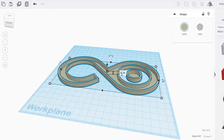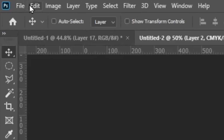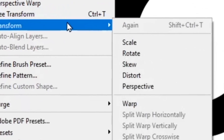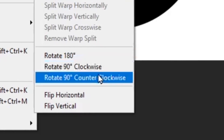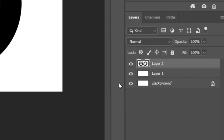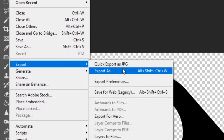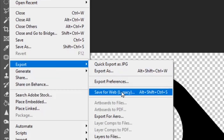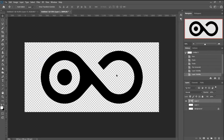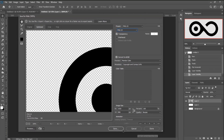I'll go over this quickly for those that don't know how to make a 2D logo into a hollow 3D shape. I just brought the vector into Photoshop, hit Edit > Transform and flipped it horizontally since we'll be printing it upside down and it will mirror it. Then I turned off the background layers and exported it via File > Export > Save for Web, saving it as a PNG with transparency so there's no background.